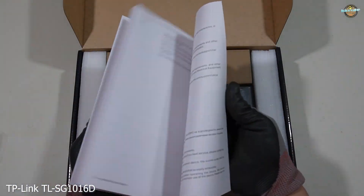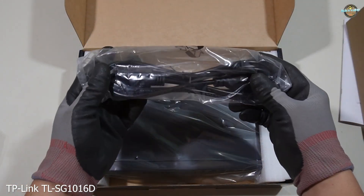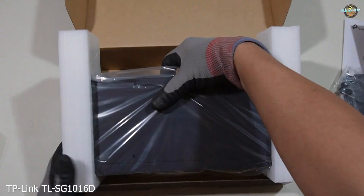Inside, we find the installation guide, a power cord, rack mount kit, rubber feet, and the switch itself.